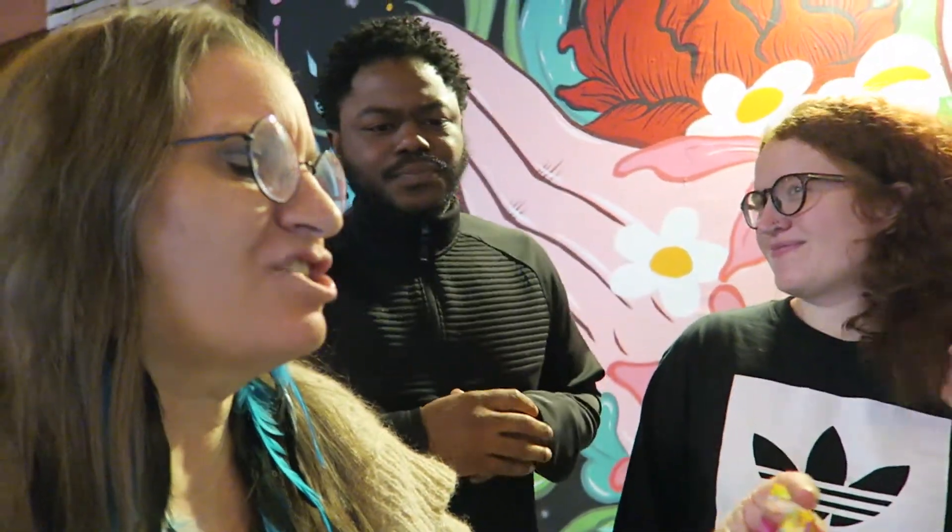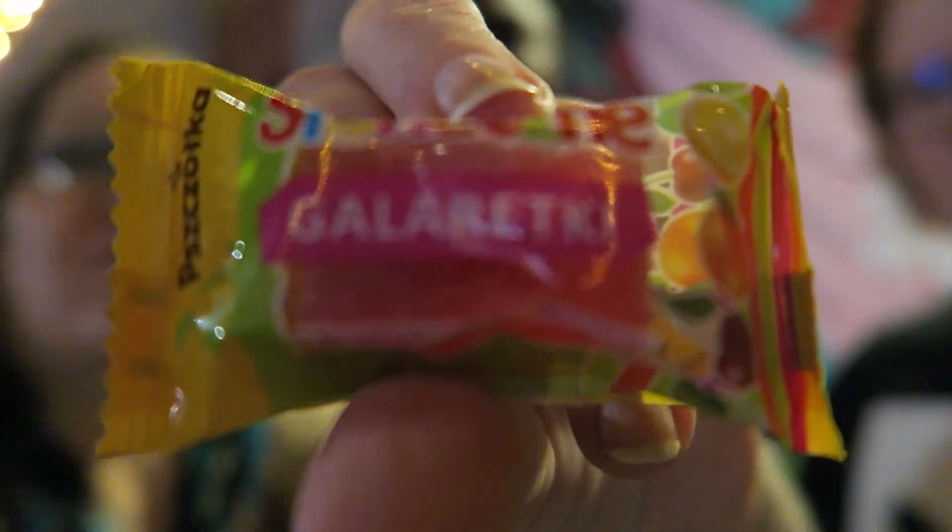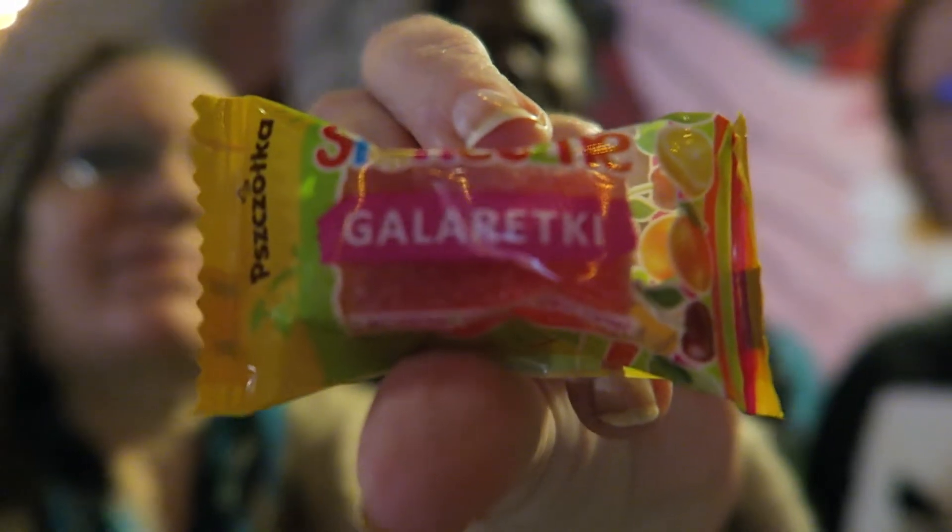This is a jelly candy and I wouldn't be able to pronounce it — Gelrecky, I don't know. Chelsea, you put the click the thing so we have focus on the packaging. There's the packaging. Alright, Cortland's gonna give this one a try on camera. Let's see what's going on here.